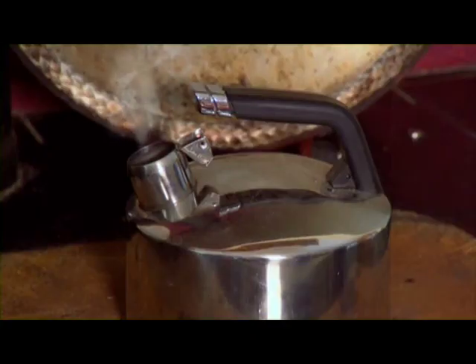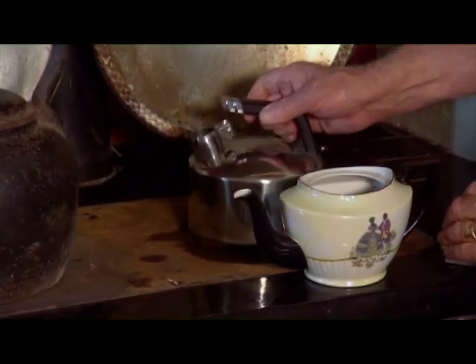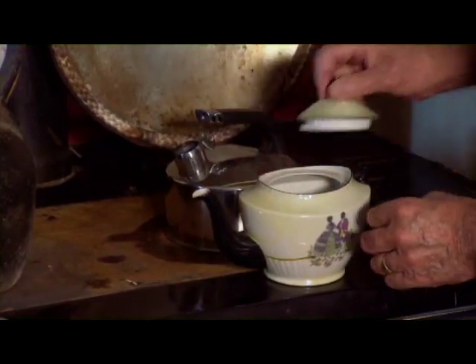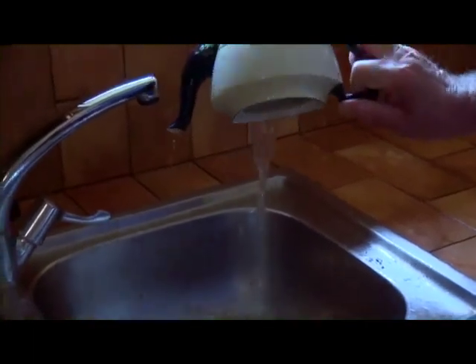Now that the kettle is boiled, we're going to take the hot boiling water and scald the pot. You splash in a good bit of the boiling water into your pot and then you swig that around and throw that away, for that's no good right now. Then you re-boil the water back to high G.